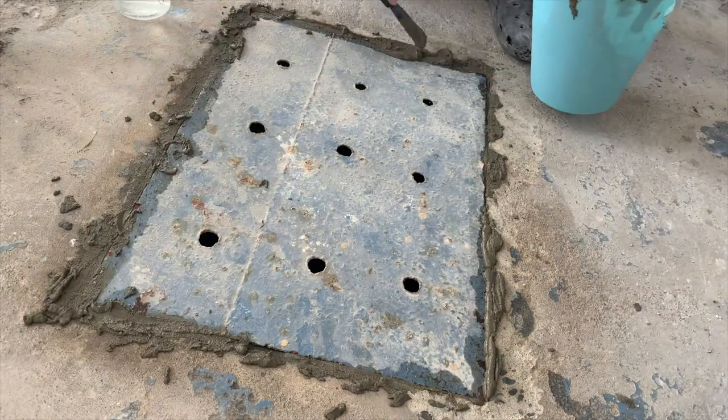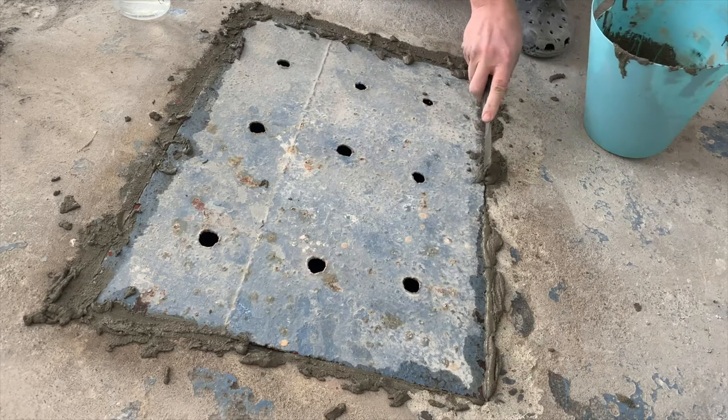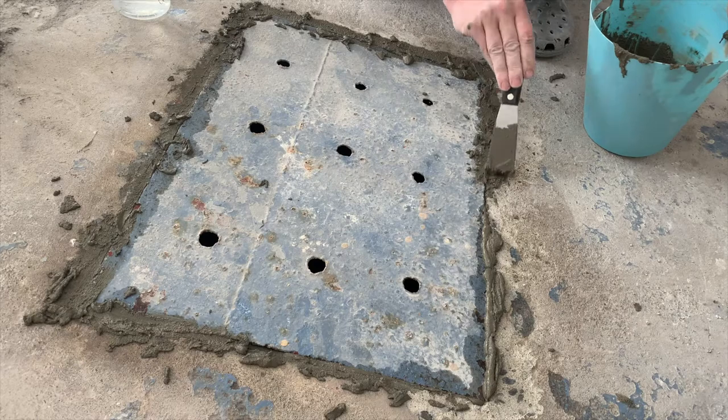Now we just fill up any remaining gaps. You can be a little sloppy with this, but we're going to come back around with the sponge after — that's where you're going to shape it and make it nice.